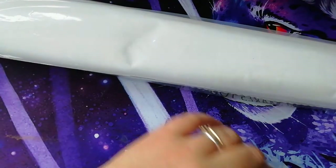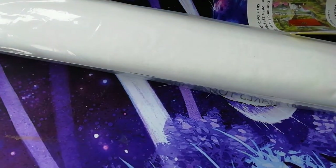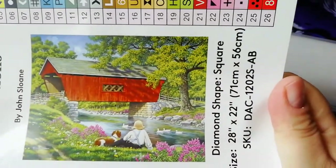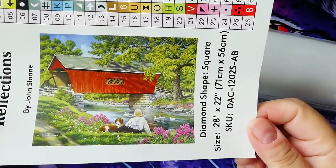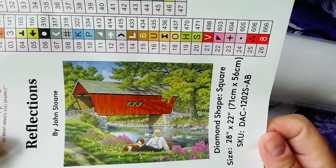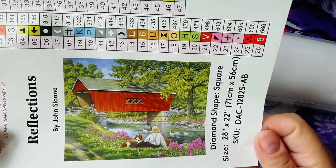This time it fits on my desk! All the things are out. This is a bigger picture — Reflections — with a little boy and his dog. I don't know, this picture is screaming to me. I wish I had a lake or a river where I grew up so I could see nature like this.